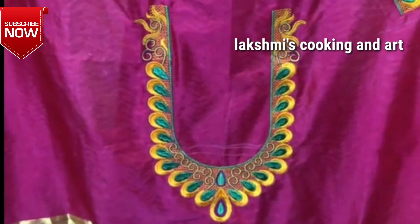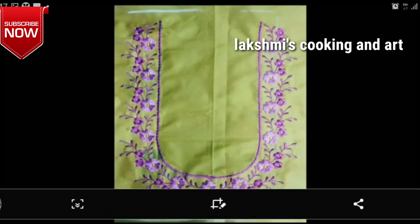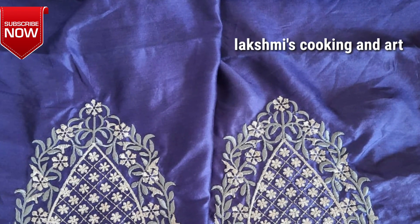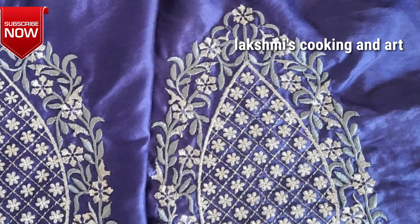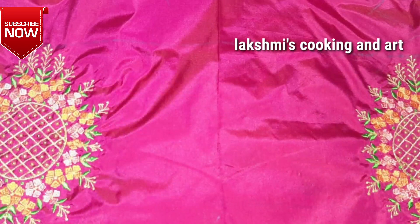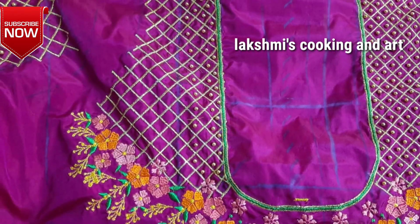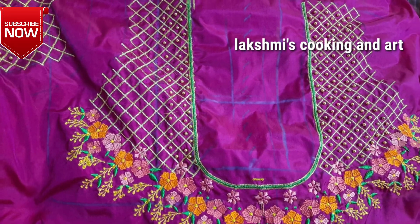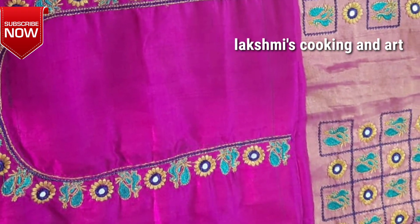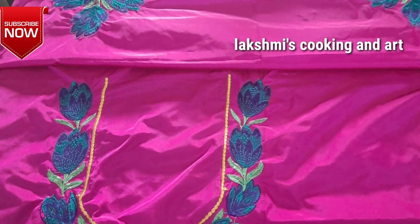This design is very nice and very neat — the finishing is very neat. I will show you the design and description of the video, along with all the details.